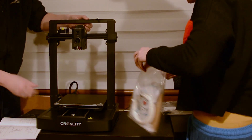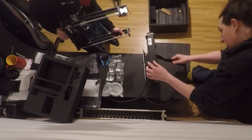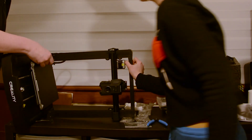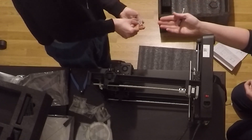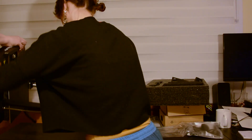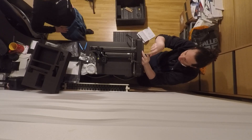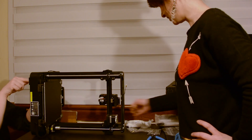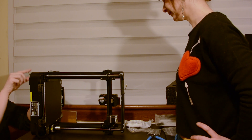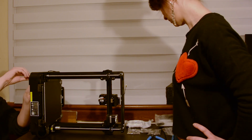Here we have some screws. Everything is numbered so it seems like it's going to be quite easy to put together. It's quite good. I like the little bag — it's always hard to tell which screws are which. There's a label: these three should be slightly smaller than the fours.